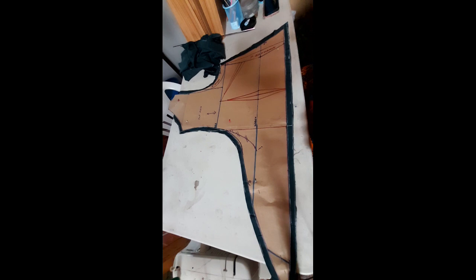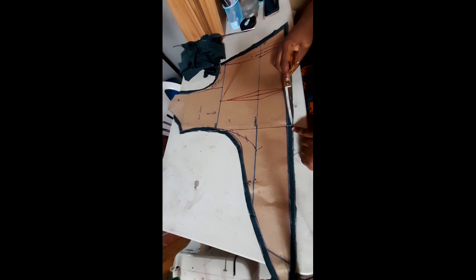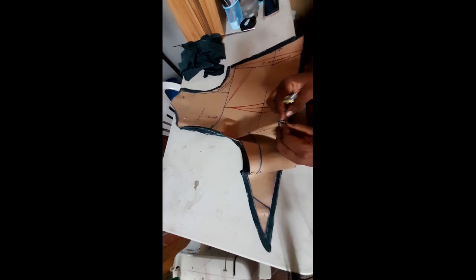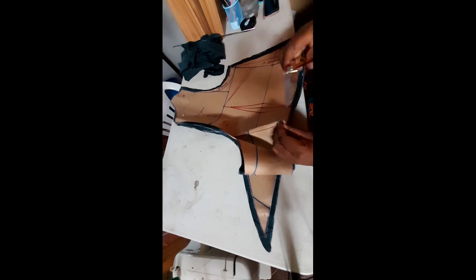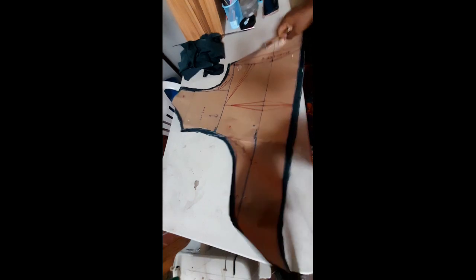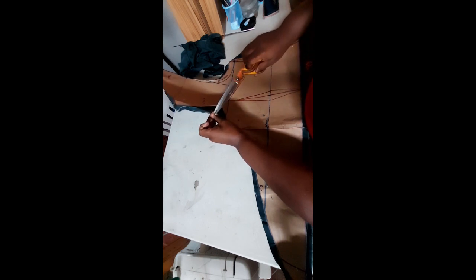We've finished cutting our pattern. I'm going to notch the center front — this line here indicates the center front — so I'll place notches here. I'll also place a tiny notch to help with the alignment of the fabric.